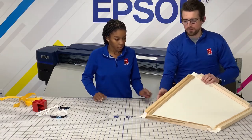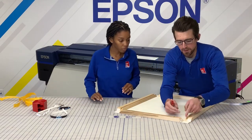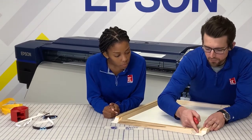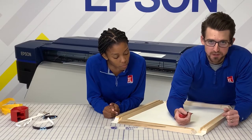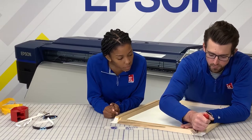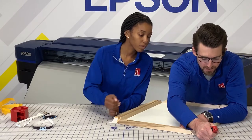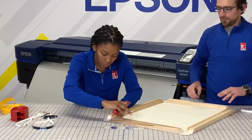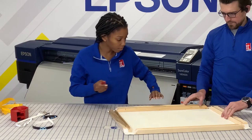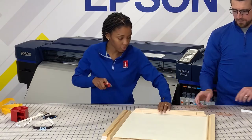Now we have all the edges off and we're left with squares on each end. Each edge we need to cut a diagonal straight across to your corner so that we're able to fold the canvas in and get nice clean corners. What I like to do is start right in the corner where the wood almost touches, and then do a diagonal cut right to the corner of the canvas. I'm going to have Malaya do the rest of these corners.